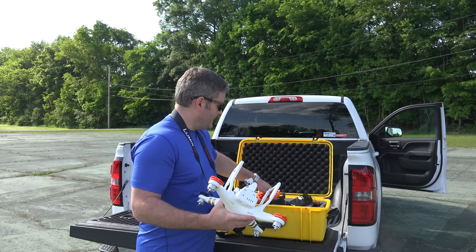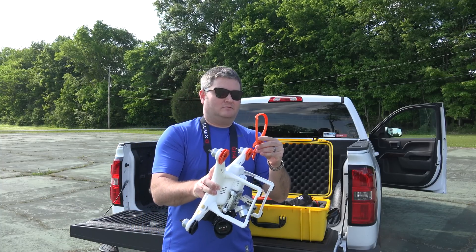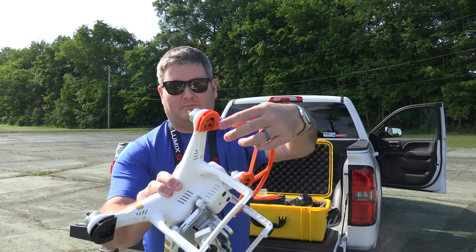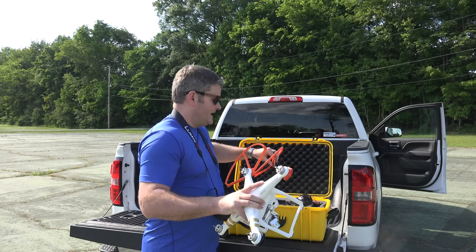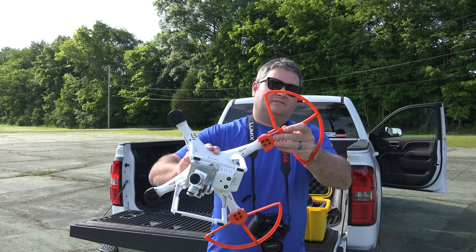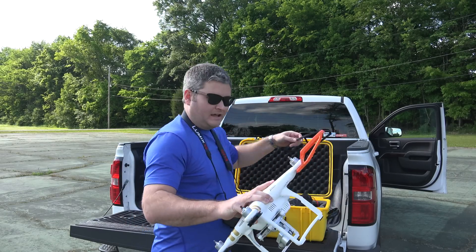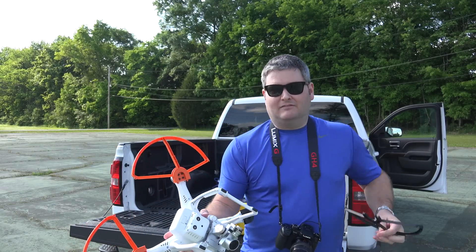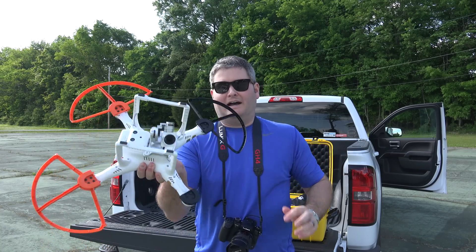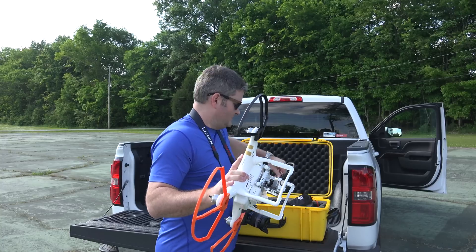I've got them in my waterproof and ruggedized case, and all I have to do is pop these on — they just snap in. Quick disconnect. These pieces remain attached to your Phantom 3, but the prop guards just snap on and off. So from travel to air, it's super simple to just get up and running. They come in a variety of colors. I like the orange and black — it looked really cool. They just snap right in. It's a very intuitive way to do it.